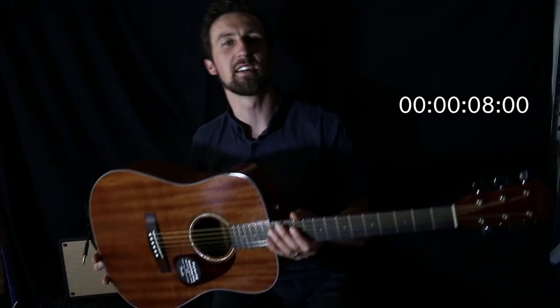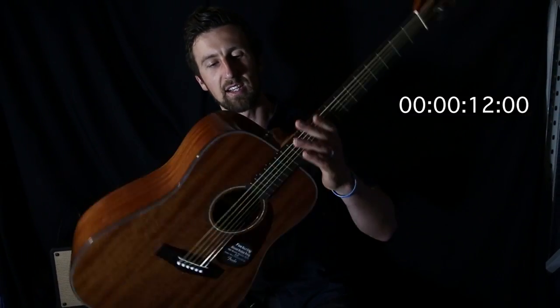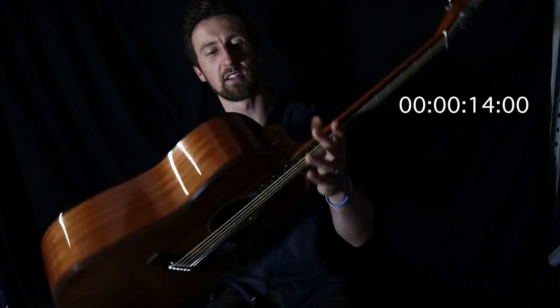Hey guys, Glenn Hayworth from Hayworths with another review here. I've got the Fender CD60 acoustic guitar in all mahogany. Check that out. That's what mahogany looks like on a guitar, people.